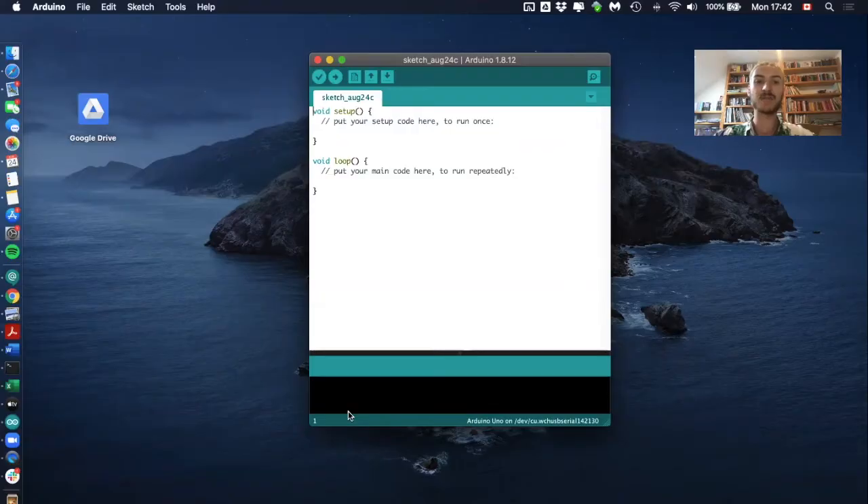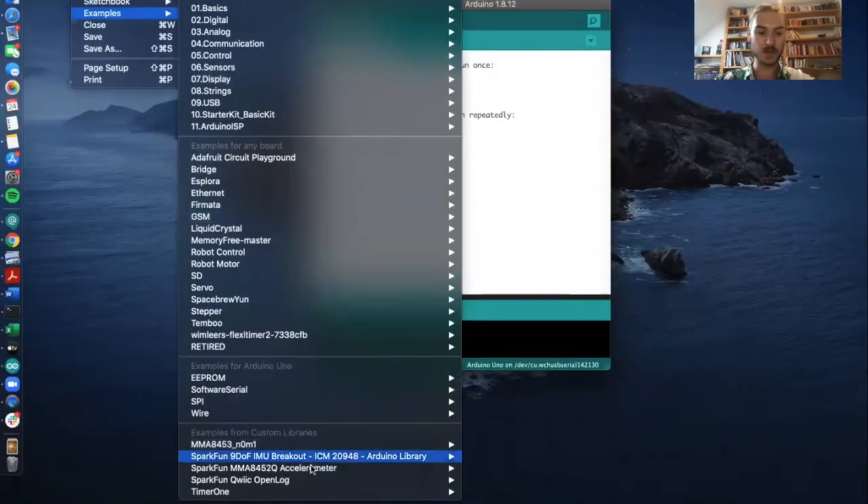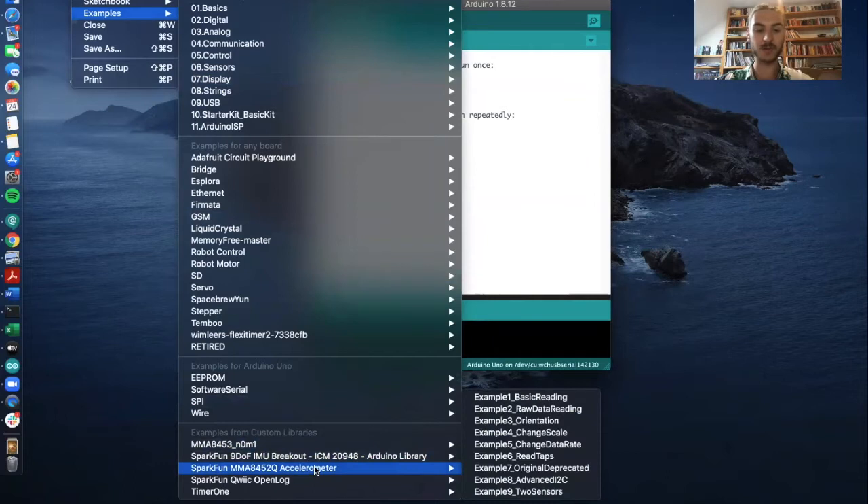I'll also share my screen so you can see what I'm doing. If you have already downloaded the library for the accelerometer as explained in the lab manual and the SparkFun tutorial, you should find it under File > Examples. It's the SparkFun MMA8452Q accelerometer library, and in this library we have a lot of different pre-written codes.